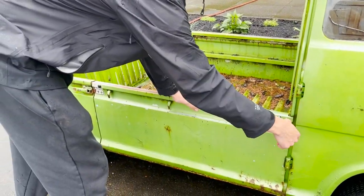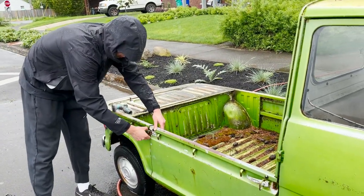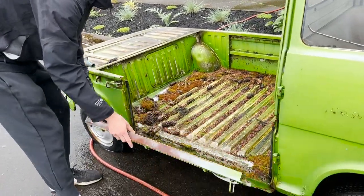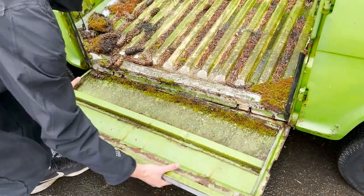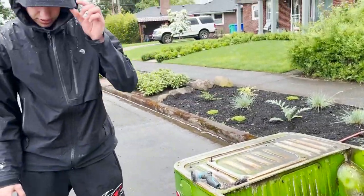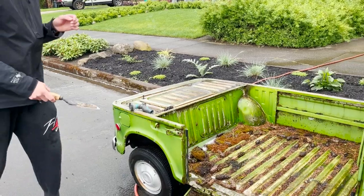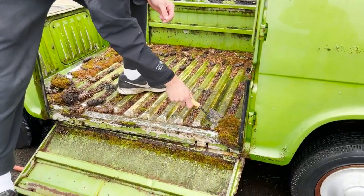I'm gonna just pop these little things off — just like that. Pretty fun how this works. And this folds down. You can actually remove this, I think — I don't know how, but we're just gonna set it down like that for now. And I guess just scrape some of this moss out.